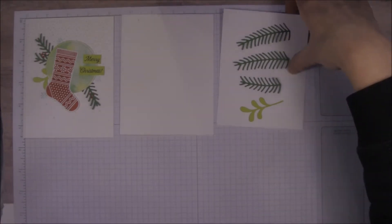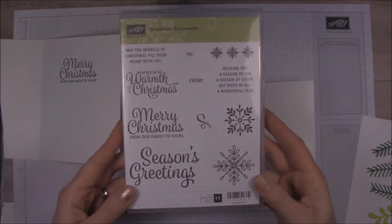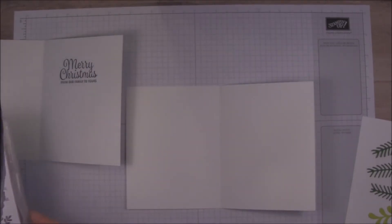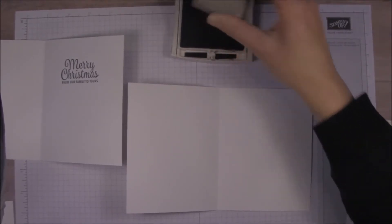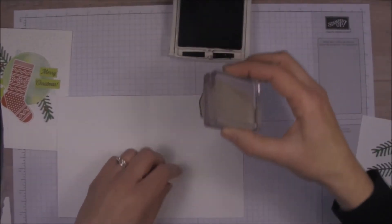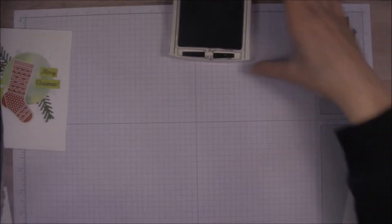Let's start with the inside of the card. I've used the Snowflake Sentiments stamp set — this is a carryover from the Holiday Catalog — and I'm going to use the 'Merry Christmas from Our Family to Yours' sentiment because this is my family's Christmas card this year. I always like to stamp the inside of the card first, because it stinks when you create something really beautiful and time-consuming on the front and then stamp the inside crooked or something silly. I'm going to put this here so I have plenty of room to write underneath it. We'll set that aside to dry since this archival black ink takes a little bit.